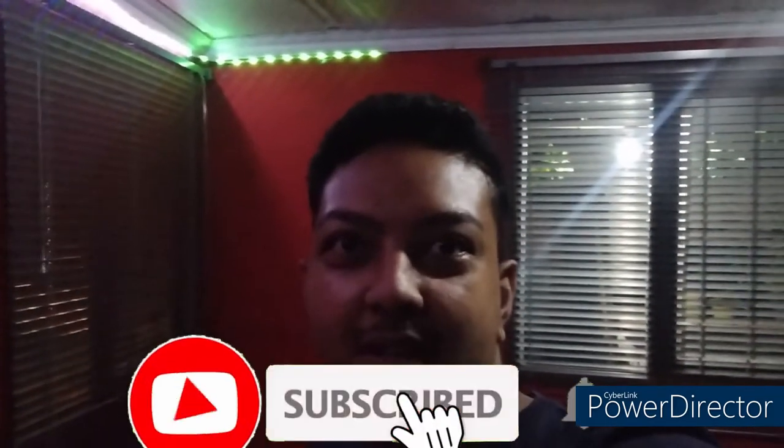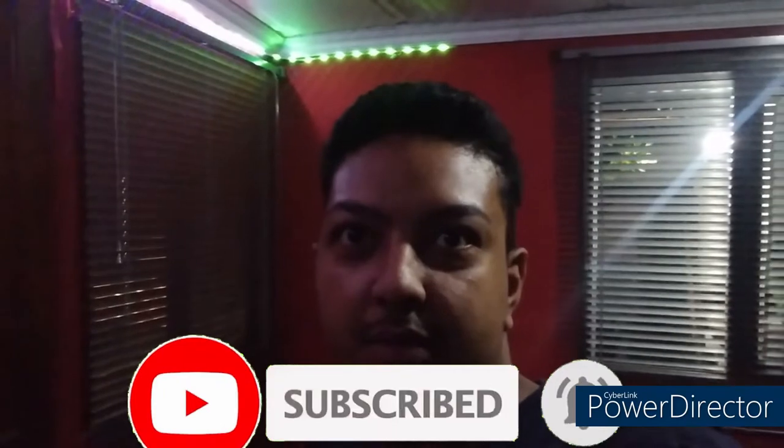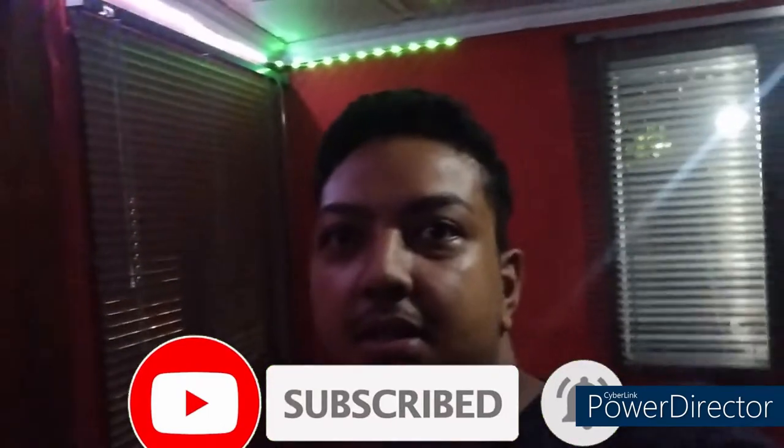What's up everyone, thanks for returning back to the channel. The lighting will be a bit different because I'm in my room. We've got a set of Panasonic Super 9s that we'll be installing in my girlfriend's car. So sit back and enjoy.